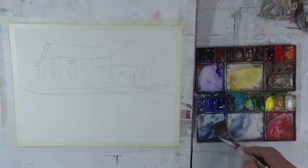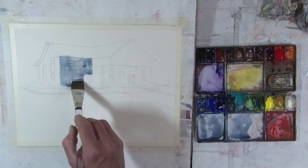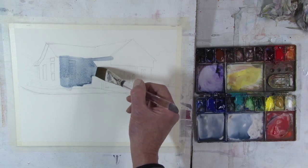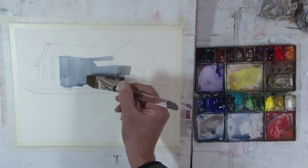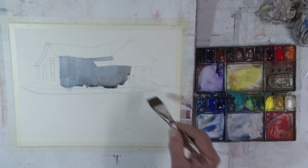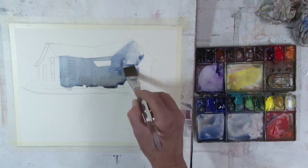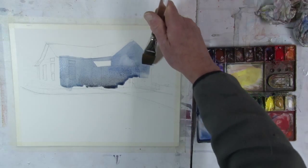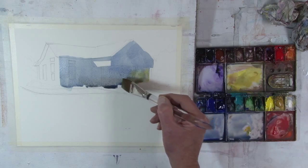Now I'm taking this, I can go right over the roof because it'll be darker. This is a very important part to keep that light there. Going over everything, the whole front of the building. Add a little bit of other color there. Just adding a little bit of yellow to this side to give it a little bit of a glow over there.